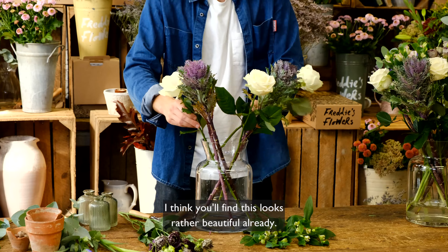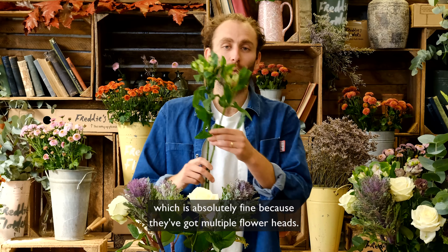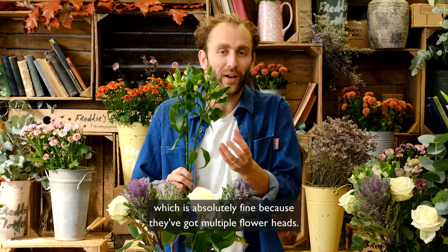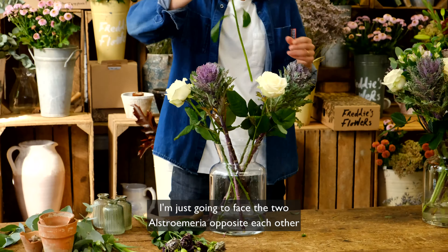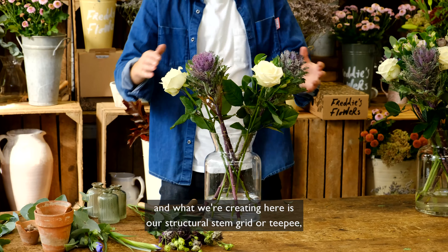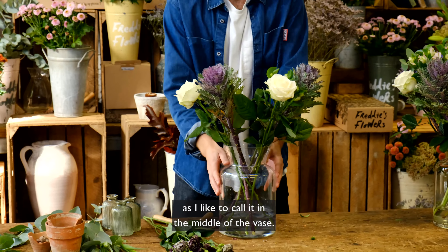Then very simply, I'm going to fill the gaps with our beautiful roses. And then I've got two of the Alstroemeria, which is absolutely fine because they've got multiple flower heads. I'm just going to face the two Alstroemeria opposite each other, and what we're creating here is our structural stem grid — or teepee, as I like to call it — in the middle of the vase.